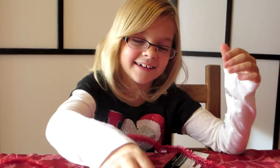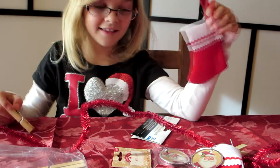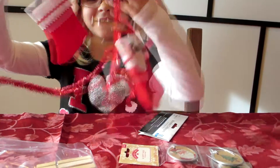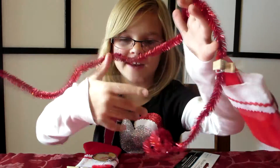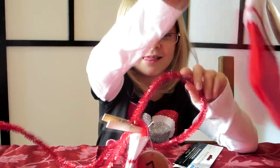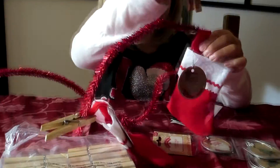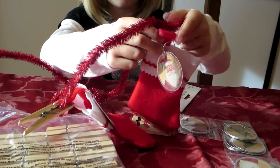Alright, so we've got the knot. Now this is the easiest part. Get your clip, get your tinsel — it's always tangled. Just as much space as you want. I like this much space, though I'd put it a little closer than that. We're talking 24 stockings here.